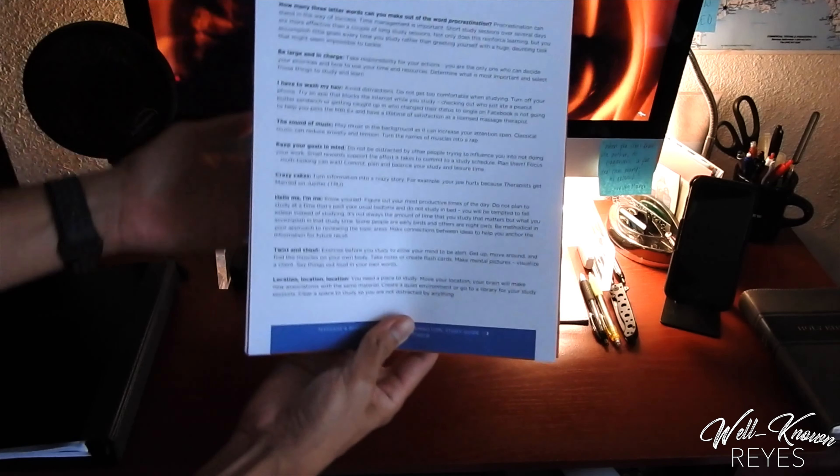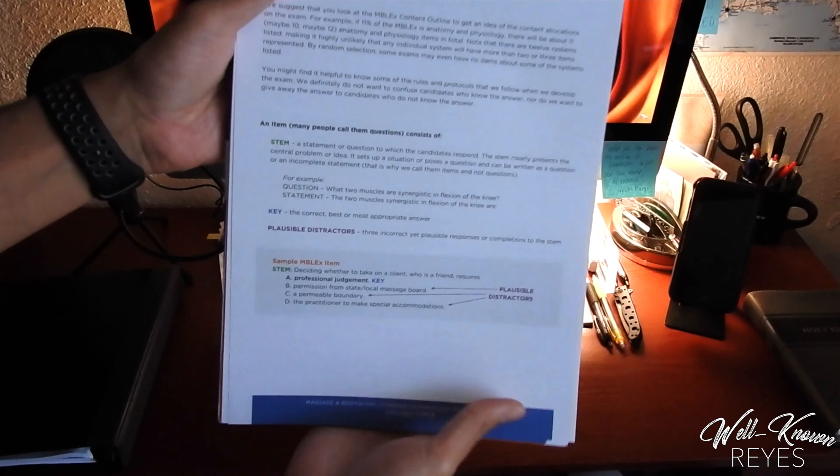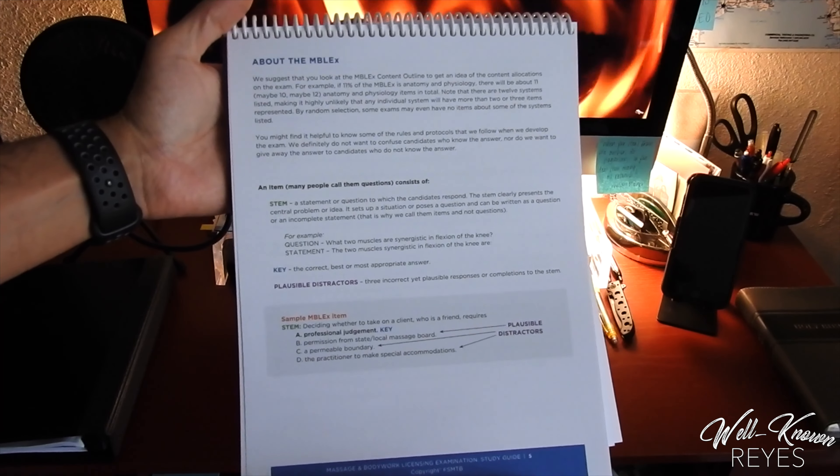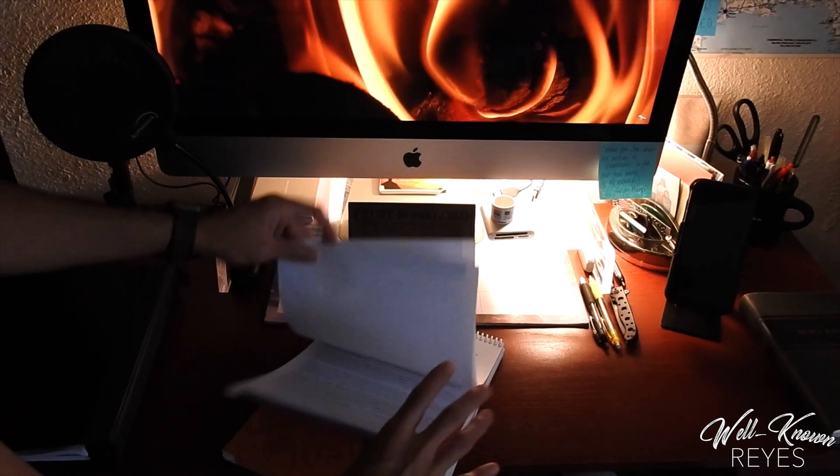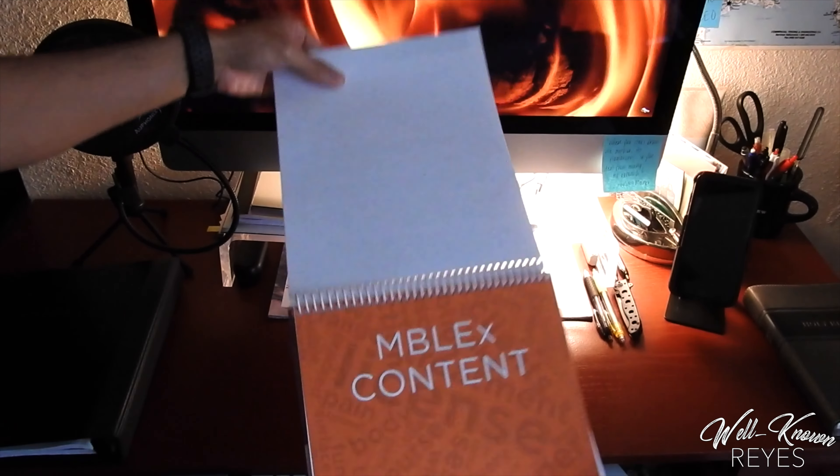It has study tips. It explains how each question is developed. And then it dives into the MBLEX content.